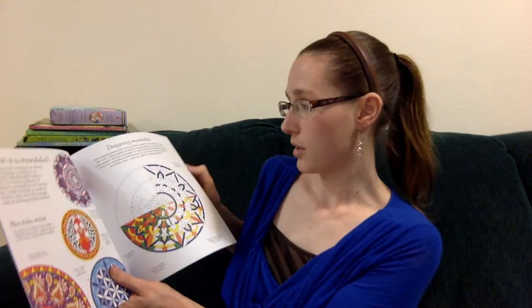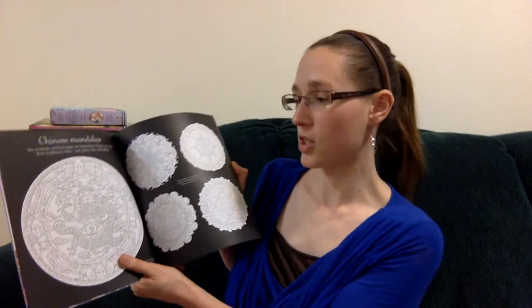At the beginning it tells you a little history about what mandalas are and where they come from, as well as how they're designed. For example, this is a Chinese mandala, and it tells you the traditional colors to use are red, green, blue, and yellow. So it gives you an idea of how to color them so that they look how they're intended to.